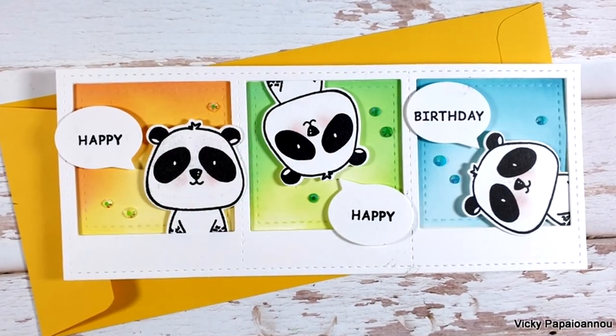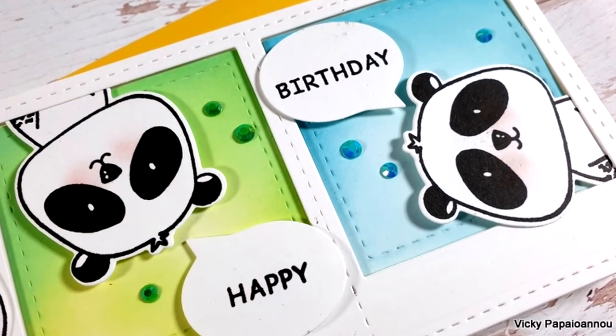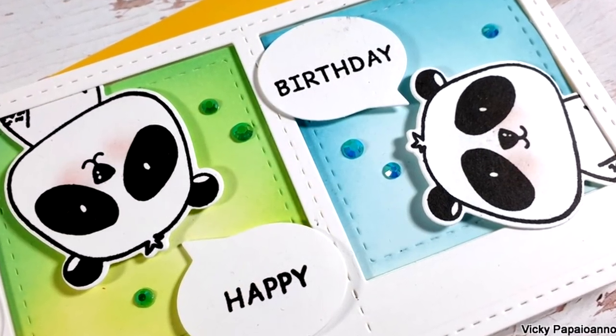I hope that you had fun today and that you got inspired. Thank you all so much for visiting and I hope you will all have a lovely weekend.